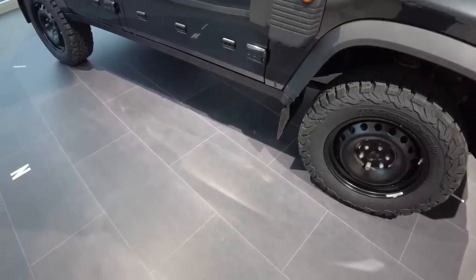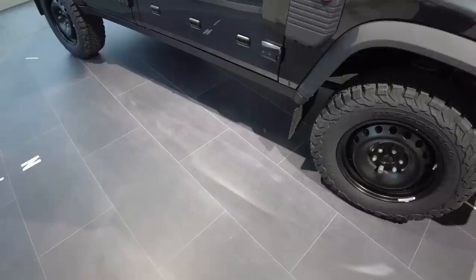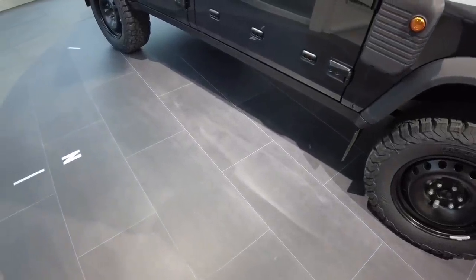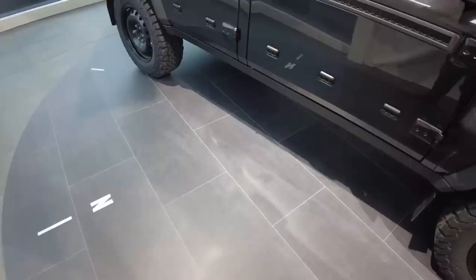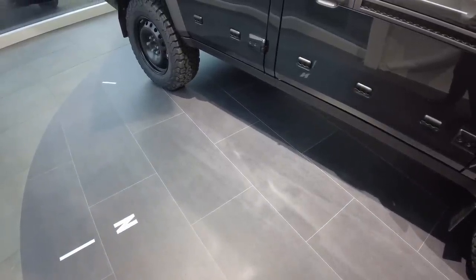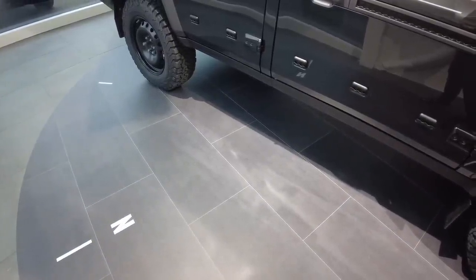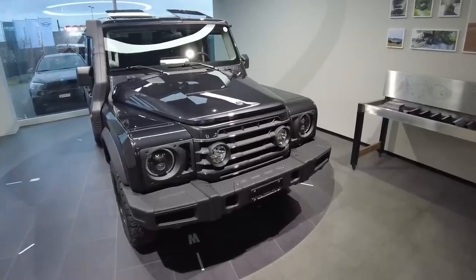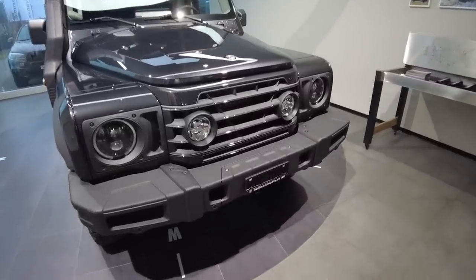For easy access to the car you can add side runners running alongside. You can also choose rock sliders, which go closer to the body and protect you when driving in tough terrain.